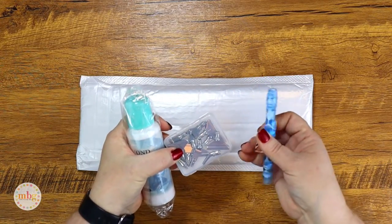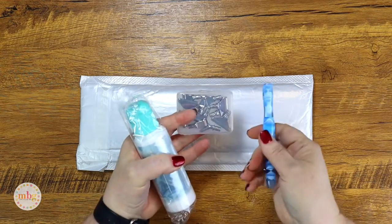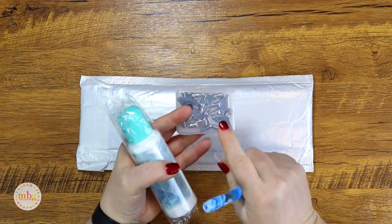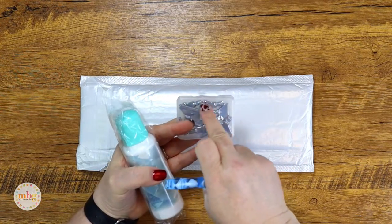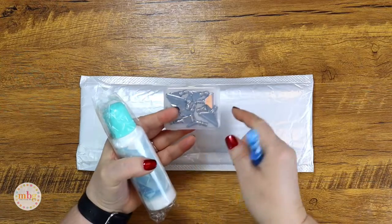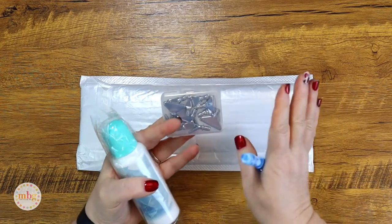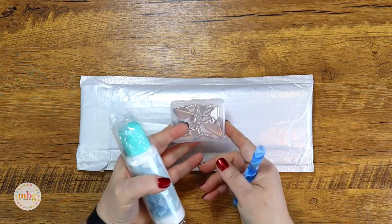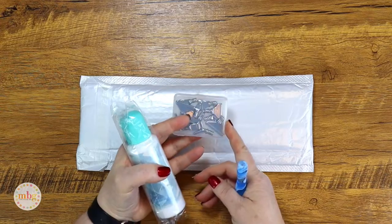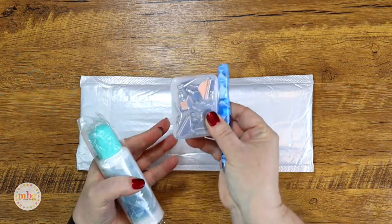I have the resin diamond painting drill pin with the metal tips. I've been so excited to try the metal tips because they're marked with the size of how many drills the multi-placers will hold. For me it's always a guessing game even though I use multi-placers all the time — I'm always like, okay, is this the three or the four or the ten?